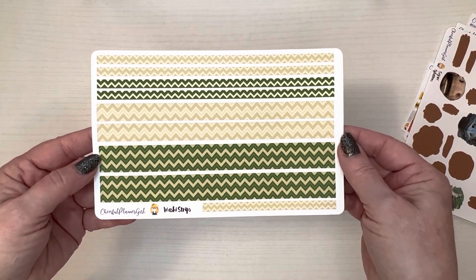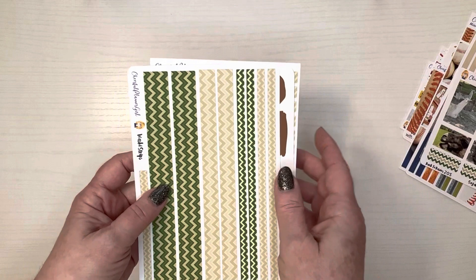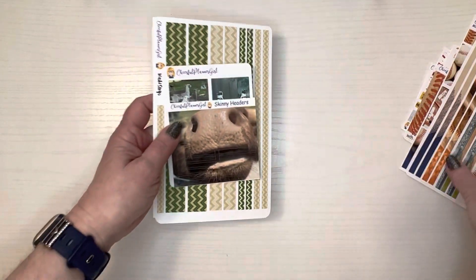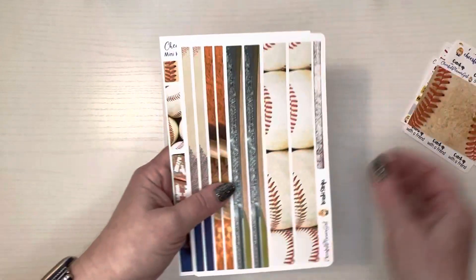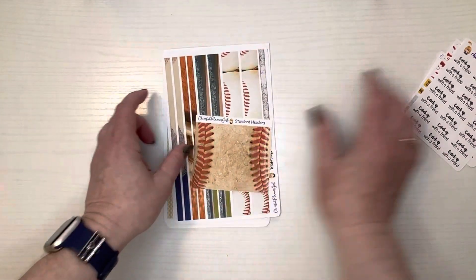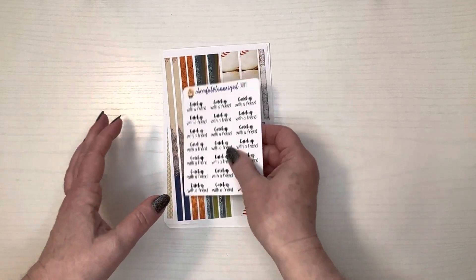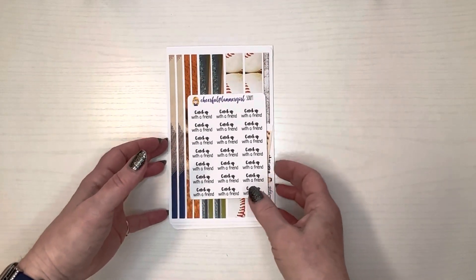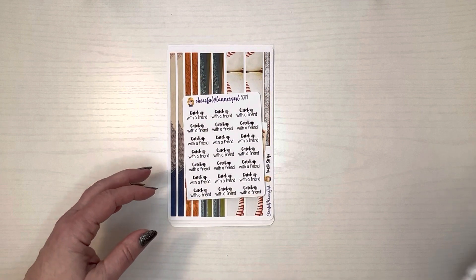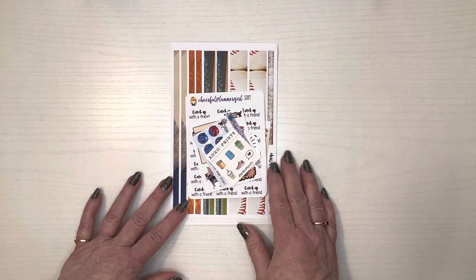And then the washi strips that go with it. She does have several other sheets available for the safari kit in different sizes, but the baseball kit — if I remember correctly — it's just these three sheets, but I may be wrong. Be sure to check her out; she has a website at truffleplannnergirl.com, she's also on Etsy though she just doesn't have as many listings there, and she's also on TikTok and has a Facebook group as well.